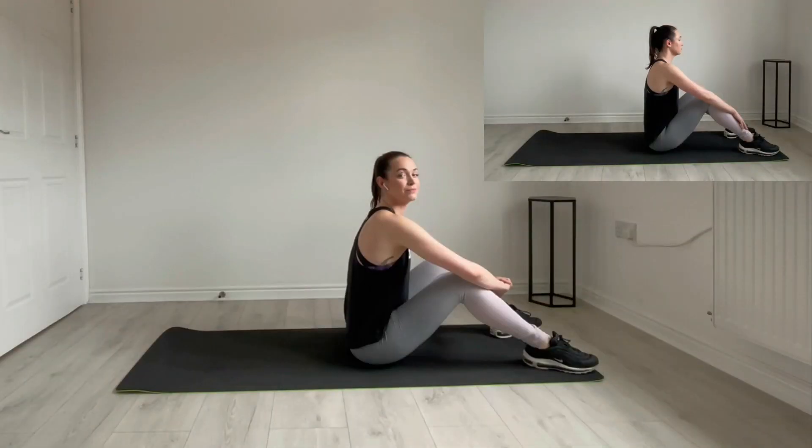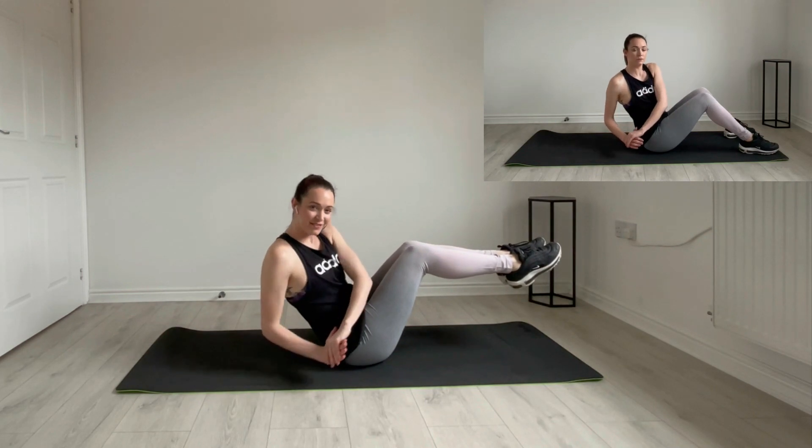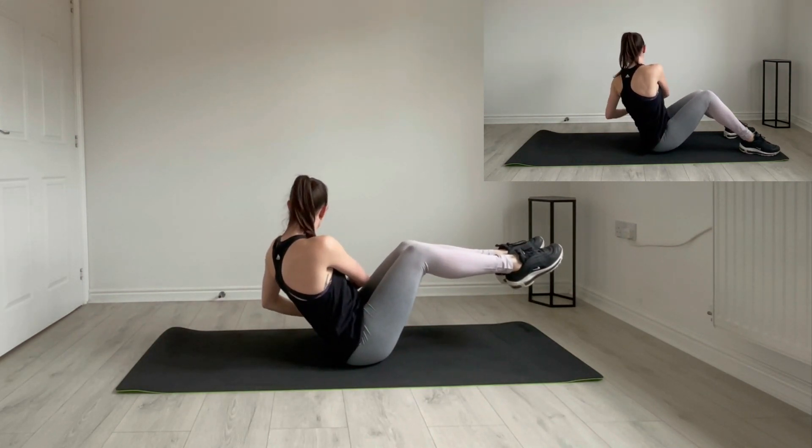So if you are ready, grab a drink, grab a mat and let's get going with the workout. Okay, lift those knees up and Russian twist. Good. Other way. Two more.